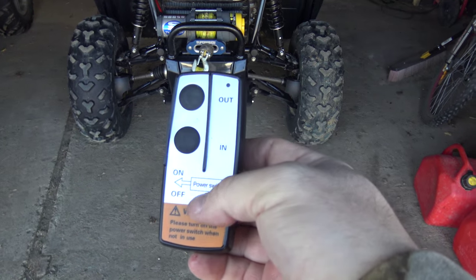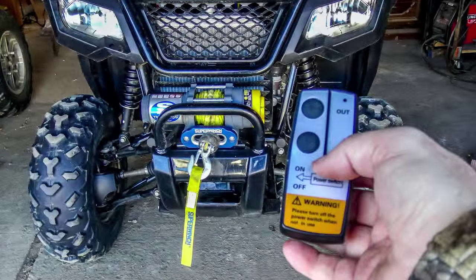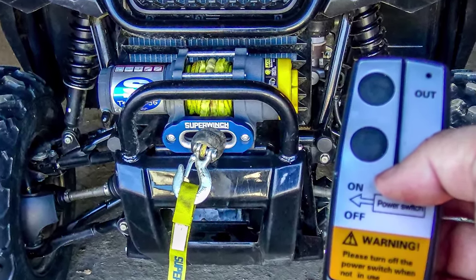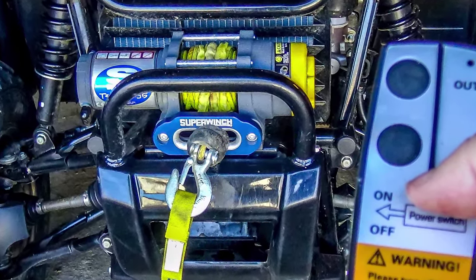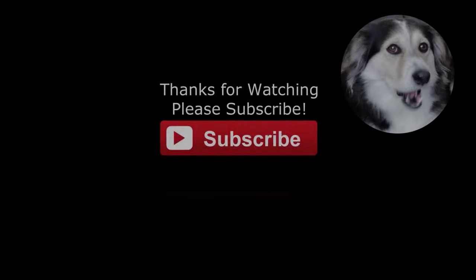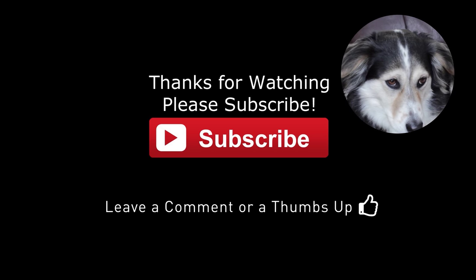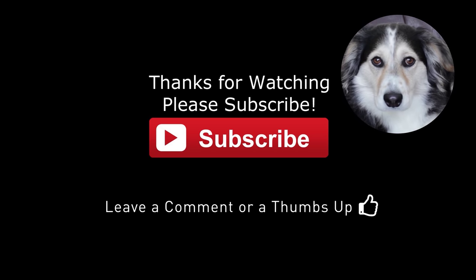So I hope you liked this short video. I'll do a longer term review as and when I use the winch control, but so far it seems to be working out pretty good for $20. And as always, thank you very much for watching. If you like my videos, leave me a comment, maybe a thumbs up, and don't forget to subscribe.